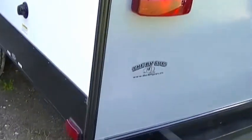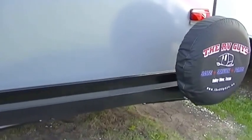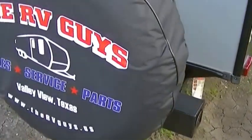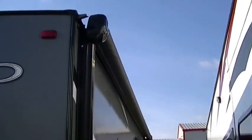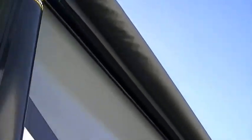Camp setup is a piece of cake thanks to power landing gear — all you got to do is push a button and boom, you're done, you can go play. Rear mount spare tire in case you happen to have a flat — I hope you never have to use it, but it's easy to get to if you do. Power awning for your party on the patio pleasure — all you got to do is push a button and you got some shade.